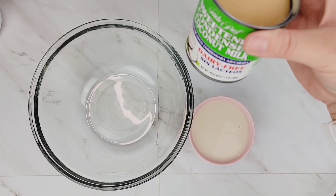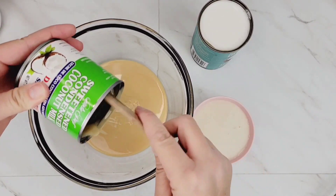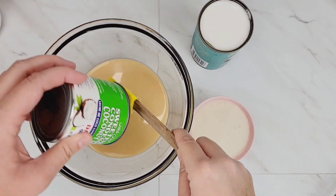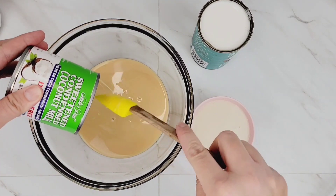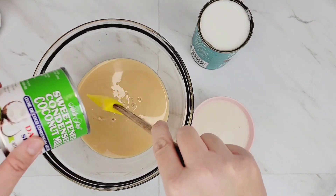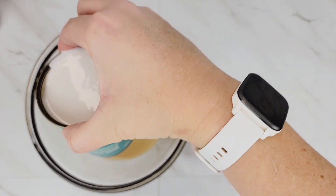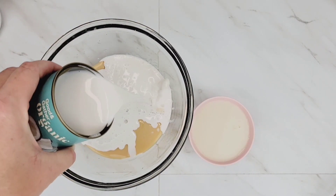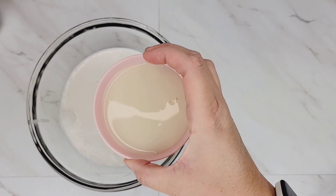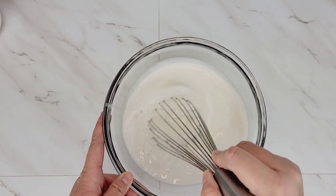While the cake is baking, throw your three milk mixture together. Start with some sweetened condensed coconut milk — available at specialty stores, online, or even at Walmart — then add some light coconut milk and some almond milk. If you don't like a wetter tres leches cake, you can leave the almond milk out. The full recipe with exact ingredients is linked down below in the description. Mix those together and set in the fridge while you wait for the cake to finish.